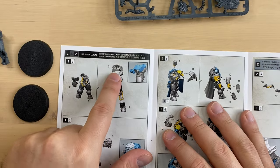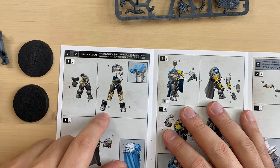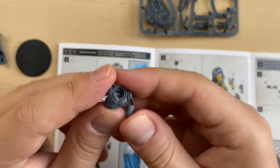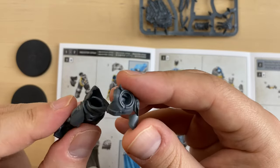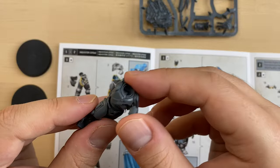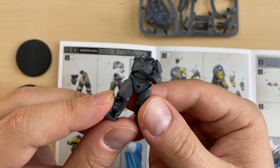Moving forward, we need the upper part of the torso, number 3, and both legs, 4 and 5. We start with the upper torso, bit 3. I have prepared bit 3. Let's see how it should be attached to the rest of the torso — like this. Let's glue it. We have a torso.